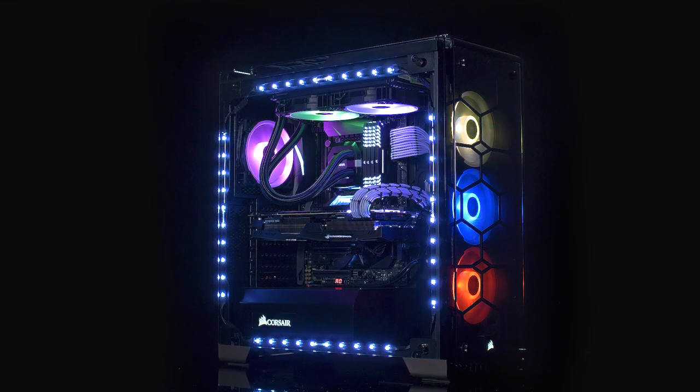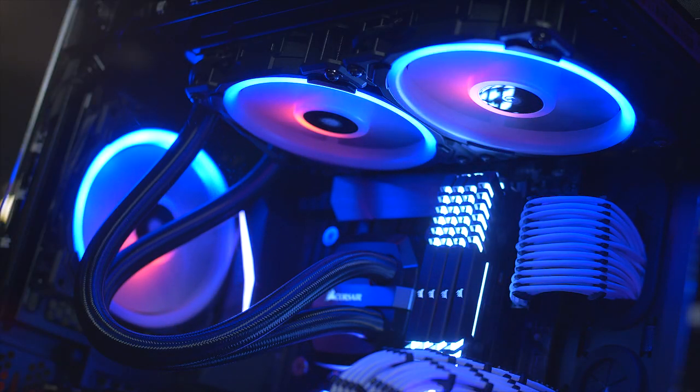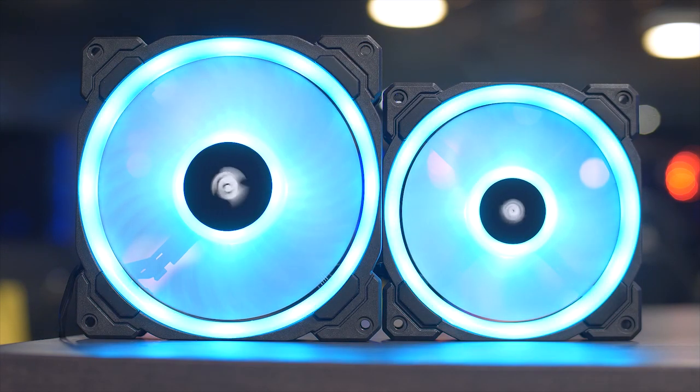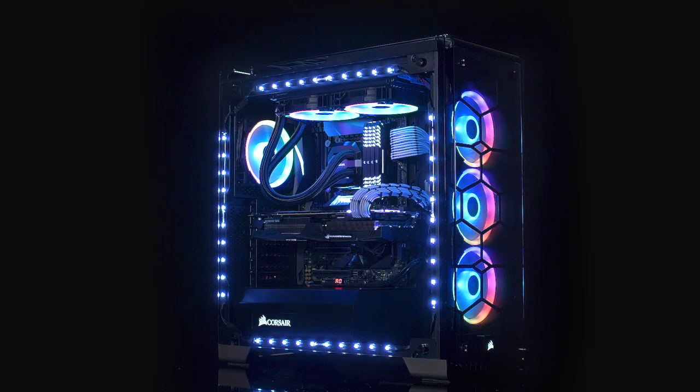Corsair's new LL Series hydraulic bearing fans feature excellent airflow, quiet operation, and powerful lighting with 16 independent RGB LEDs across two separate loops. Available in 120mm and 140mm sizes and controlled by Corsair's Lighting Node Pro, LL Series fans can give your system a distinct and customizable look. Click the link in the description for more information.